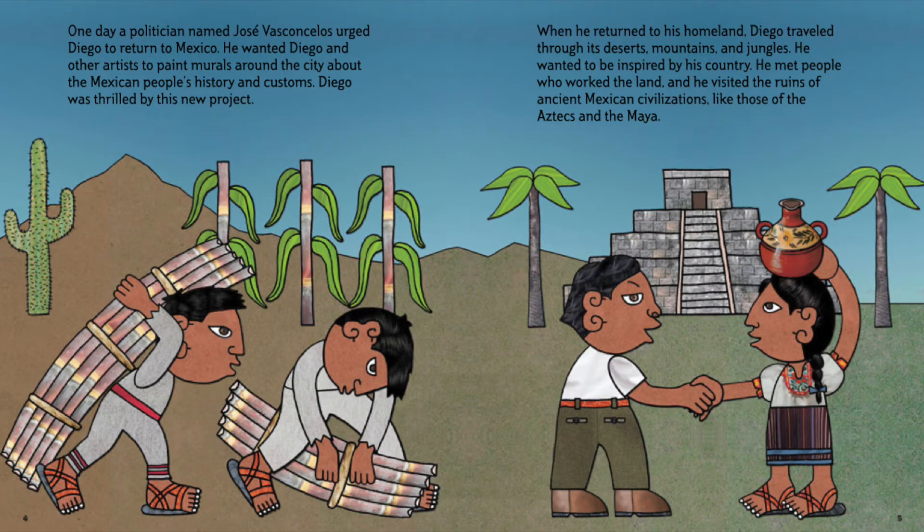One day, a politician named Jose Vasconcelos urged Diego to return to Mexico. He wanted Diego and other artists to paint murals around the city about the Mexican people's history and customs. Diego was thrilled by this new project. When he returned to his homeland, Diego traveled through its deserts, mountains, and jungles. He wanted to be inspired by his country.